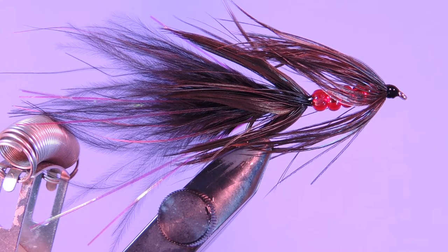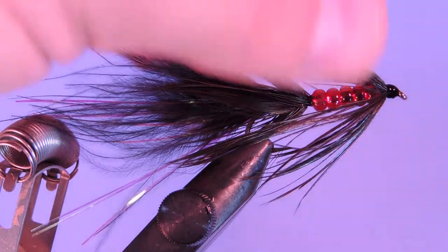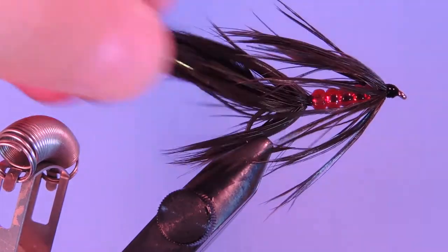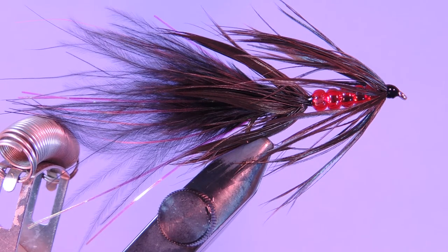Hey tyers, Darren here back with another fly tying tutorial. Today we're going to be tying up my Bleeding Schlappen Leach. This is a nice still water pattern for fairly shallow to medium depth lakes, up to about 20 feet or so. It's pretty basic with a bit of marabou and some schlappen to kind of mask these ruby red beads. The pattern is just cast out, let sink, and then you strip it in slowly. It works pretty well with rainbow trout, and I've also done well with bass. Let's have a look at the material list and get started tying up the Bleeding Schlappen Leach.